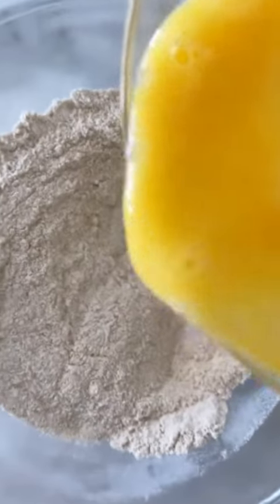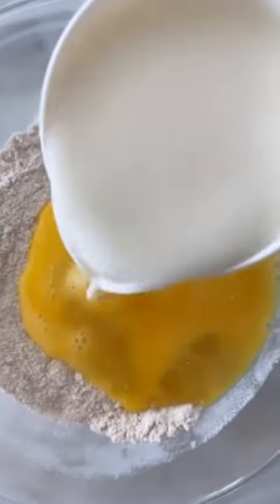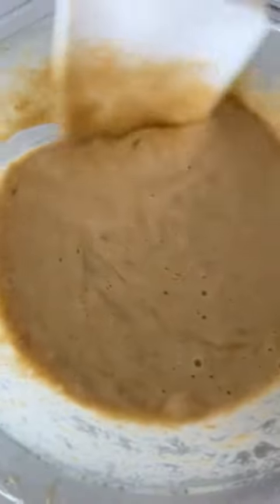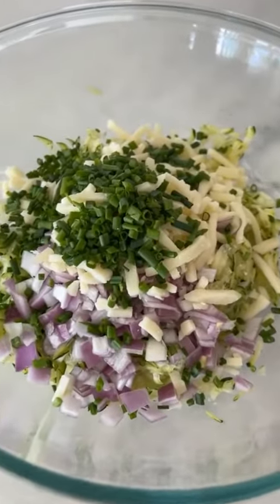Here I have two beaten eggs, and some milk — all together. I have a deep pie dish here. I'm just gonna spray it with oil. This is mixed well and I'm gonna just add it to my bowl with everything else.